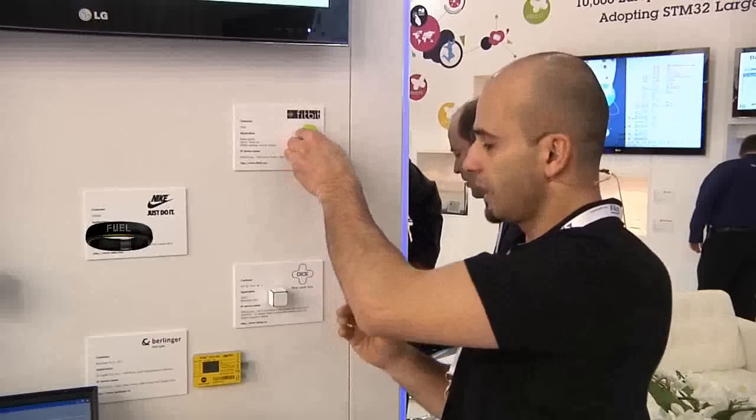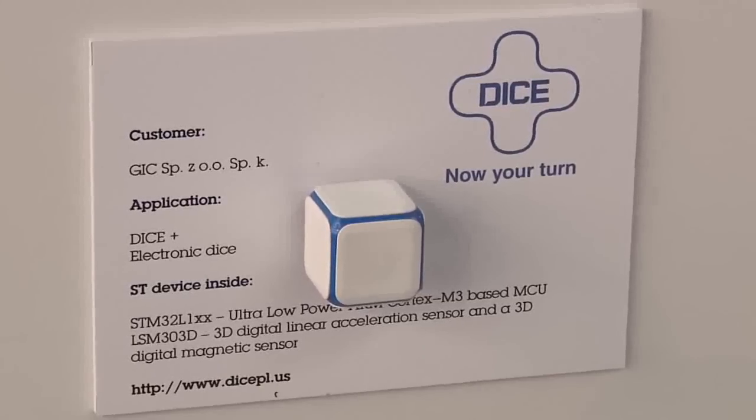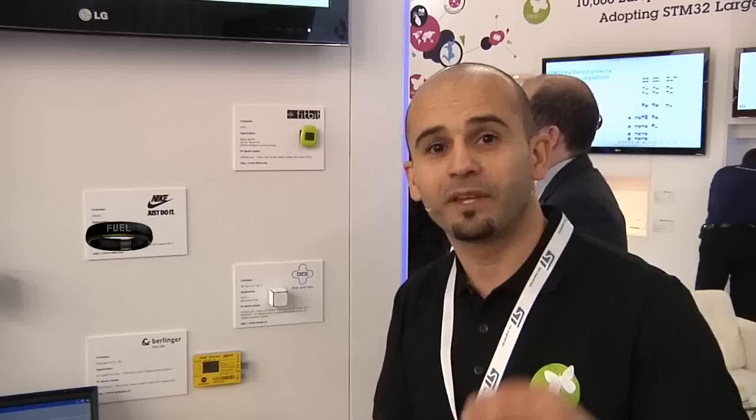Here we have a dice used for gaming. On the iPad tab you have the Nike Fuel Band, which is also a fitness device, and then you have industrial applications. The idea is that the ultra low power line can feed any of your applications. Thank you very much.